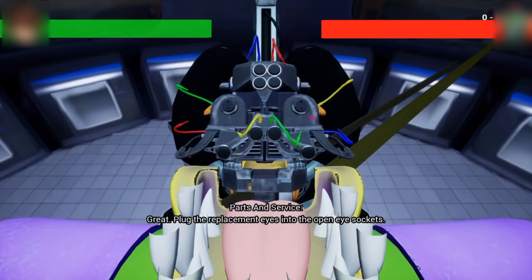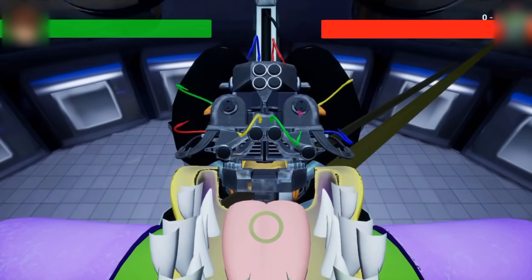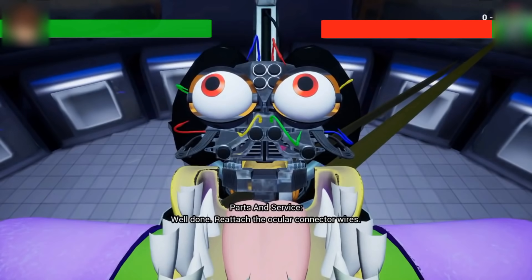Great. Plug the replacement eyes into the open eye sockets. Well done. Reattach the ocular connector wires.